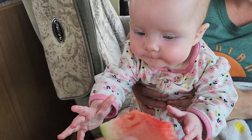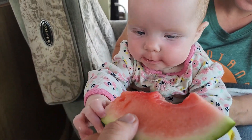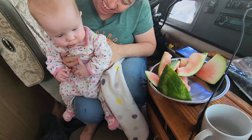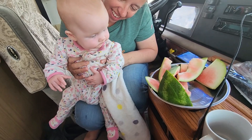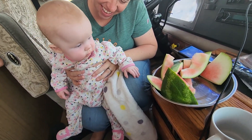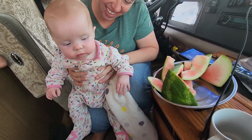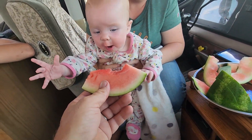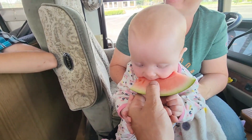She's so excited about it, look at her. Give me the watermelon — give it to me, put it in my mouth. A hundred percent if she could get up she could grab it. She's whining. It was priceless.